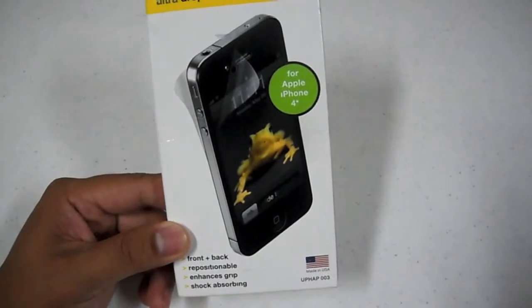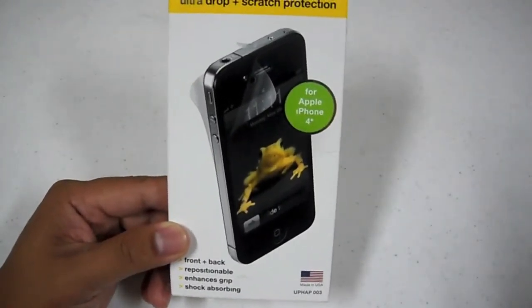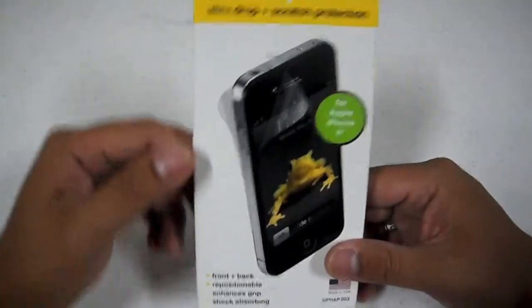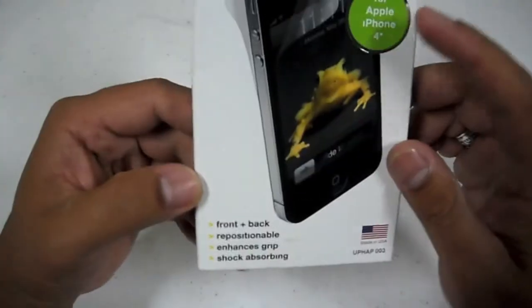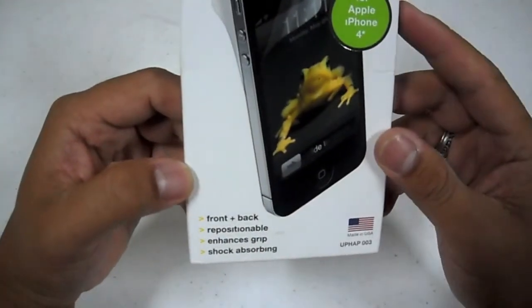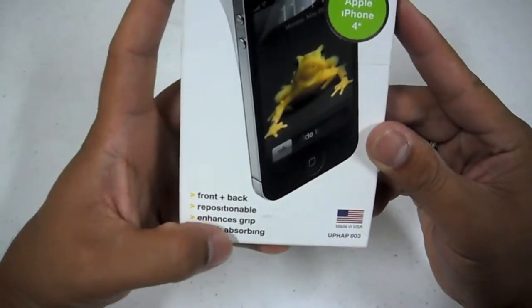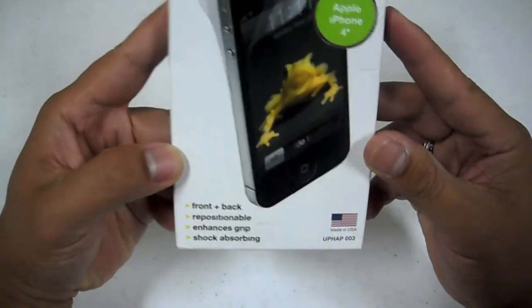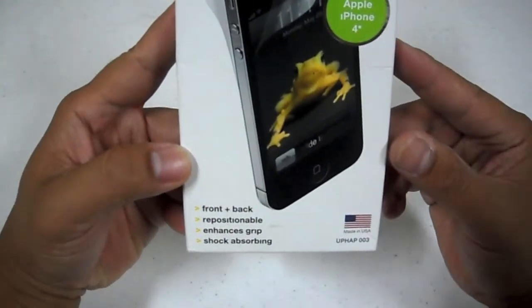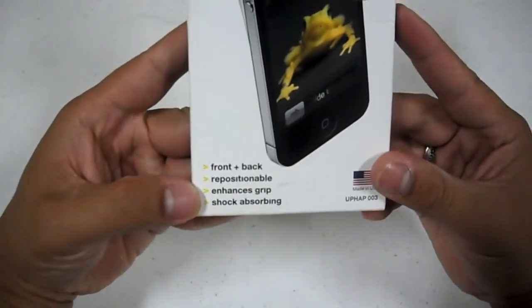I personally picked this one up at my local Walmart for around $20, so you probably have a better deal with that. Looking at the box, it has a front and back film — that's important, especially for the iPhone 4, having glass on both sides. It's repositionable, so you're able to reposition the film just in case you mess up or catch a lot of bubbles between the film and the phone. It also enhances grip and is shock absorbing.